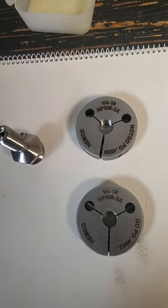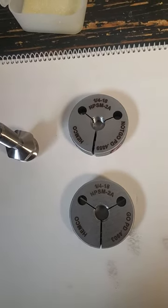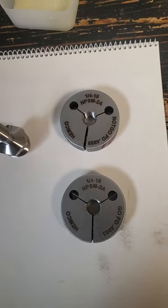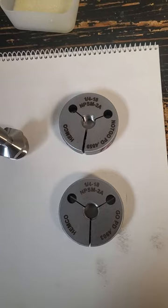It requires both a go gauge and a not-go gauge. The not-go kind of explains itself — it should not thread on there; at least it may start, but shouldn't thread completely over the thread.